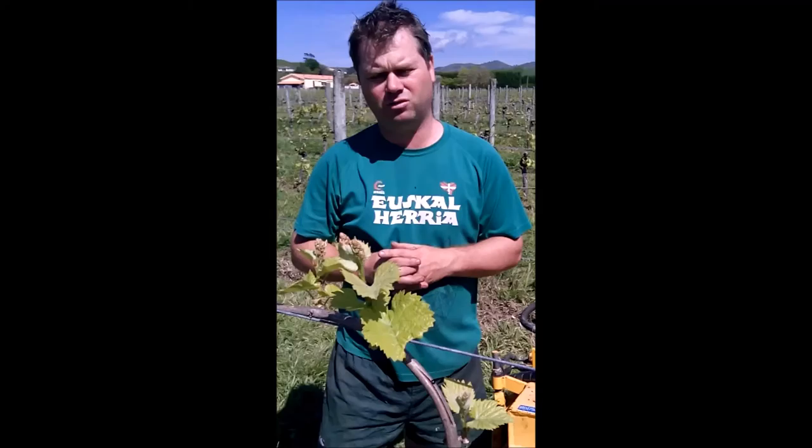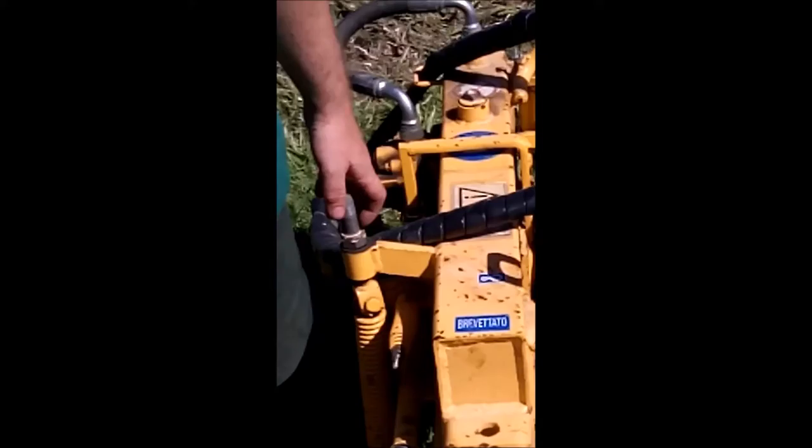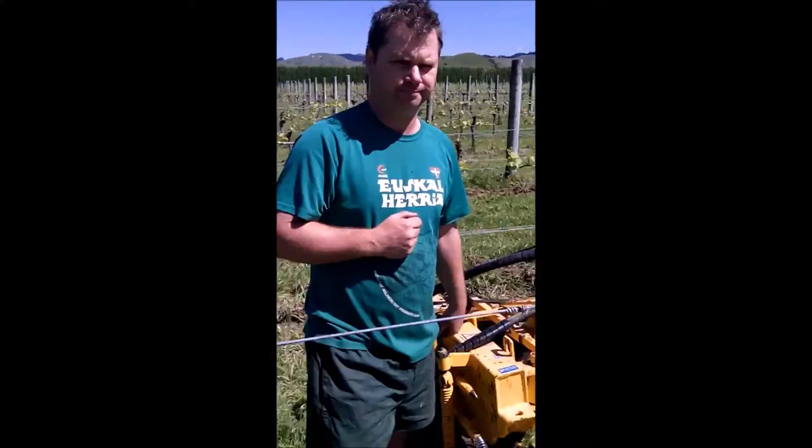We have an underbite mower which we use, which has a rotary blade and a tiller blade which then lightly turns over the soil. So I'm here today to give you a little demonstration of how we use our machine. This is a Cataroni from Italy — it's the only one in New Zealand, we bought it over back in 2007. Lovely little machine. It's able to go around plants quite easily on that little trigger mechanism. So I'll just give you a quick little demo and then we'll have a talk about it.